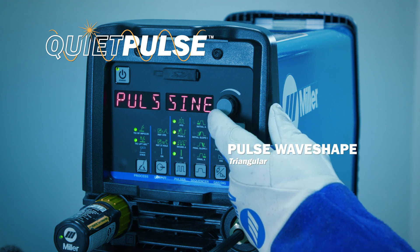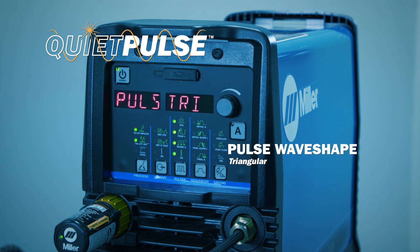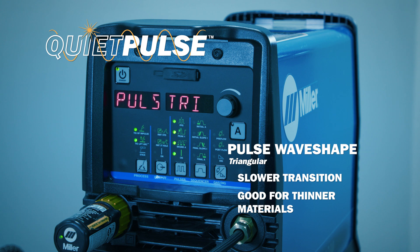The triangular waveform, which also has QuietPulse activated, gives you slow transition rates between the peak and background amperages and is especially good for thin materials.